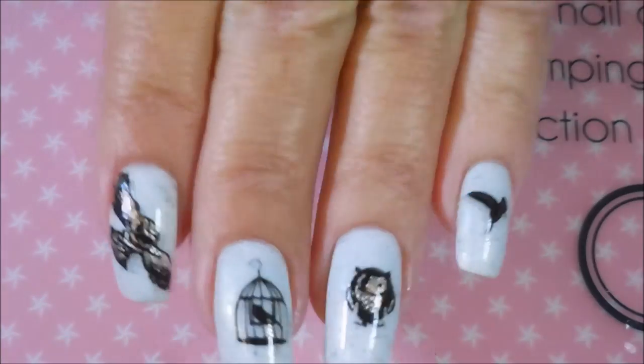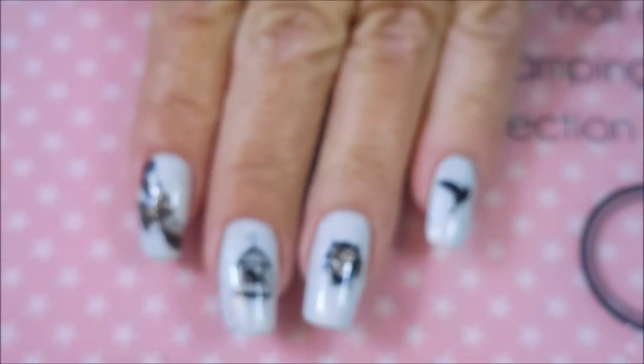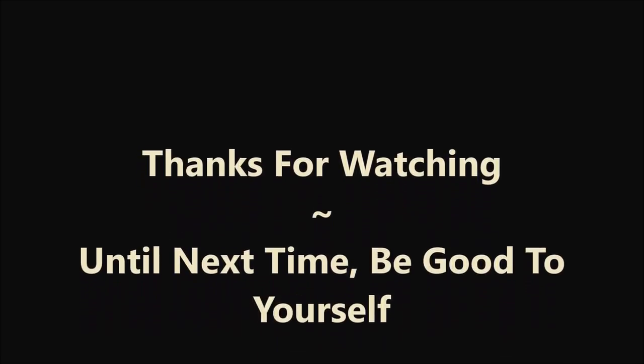We are ta-done with this one. I would love to hear what you think about it — please leave me a comment down below and let me know what you think about this manicure. Here's my swatch photo. That is all I have for today. Thanks for watching, and until next time, be good to yourself. Talk to you soon. Bye.